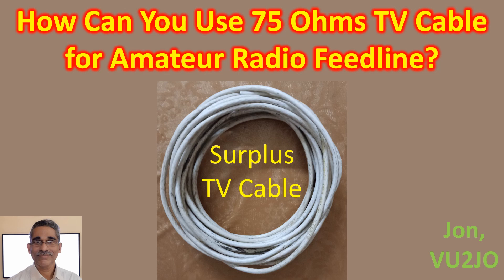How can you use 75 ohm TV cable for ham radio feed line? I was using 75 ohm TV cable for my homebrew 3x807 Wacon tube radio with 120W DC input on CW and AM in the late 1980s. I could work the United States on CW, which is the longest distance on the globe from my region, during grey line propagation.